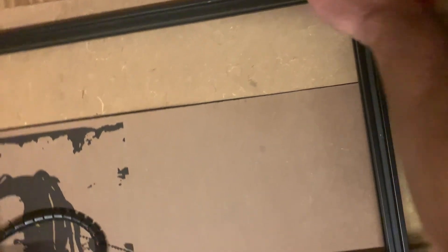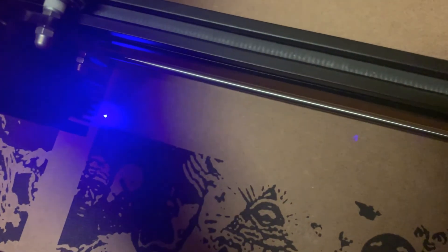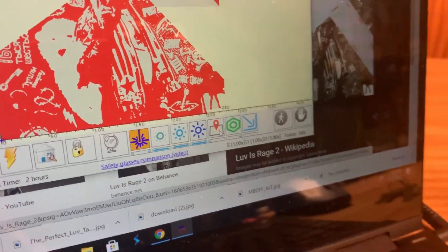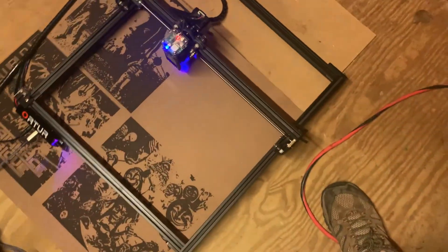Now I'm going to move the laser around — scoot it over this way and fill up this square space. I'm going to need to adjust it a bit more. You can turn the light on with this button to get the little pointer dot for the laser beam. Then you click this button and it'll do the outline trace.